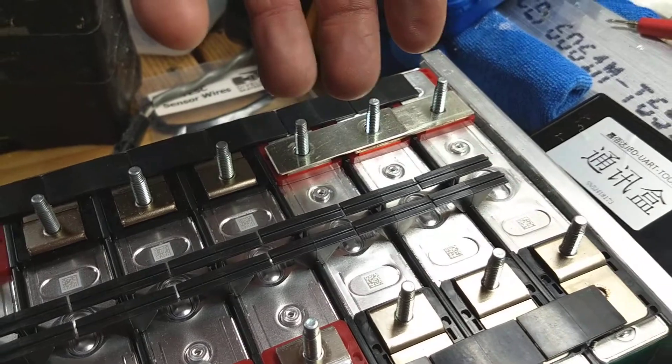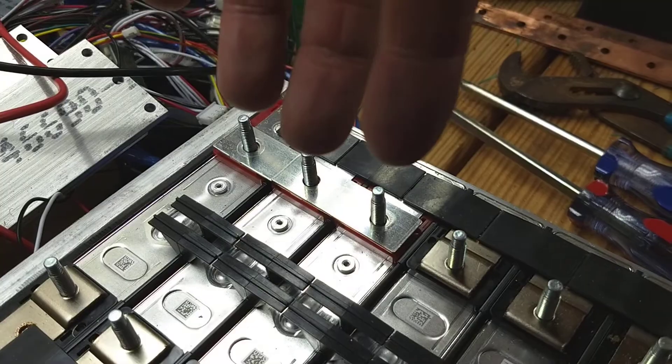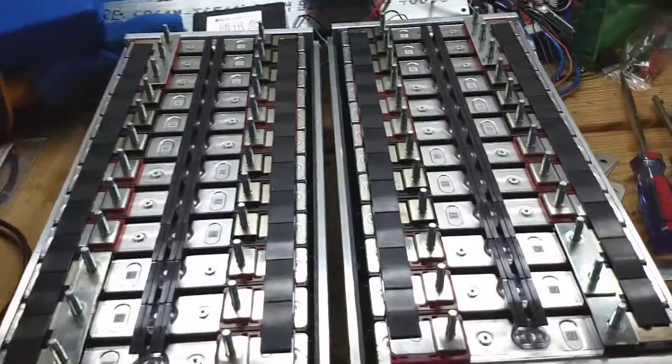Three of your positives are right there, so you'd have your positives coming out there and your positives coming out there. The BMS box is going to be inside here.